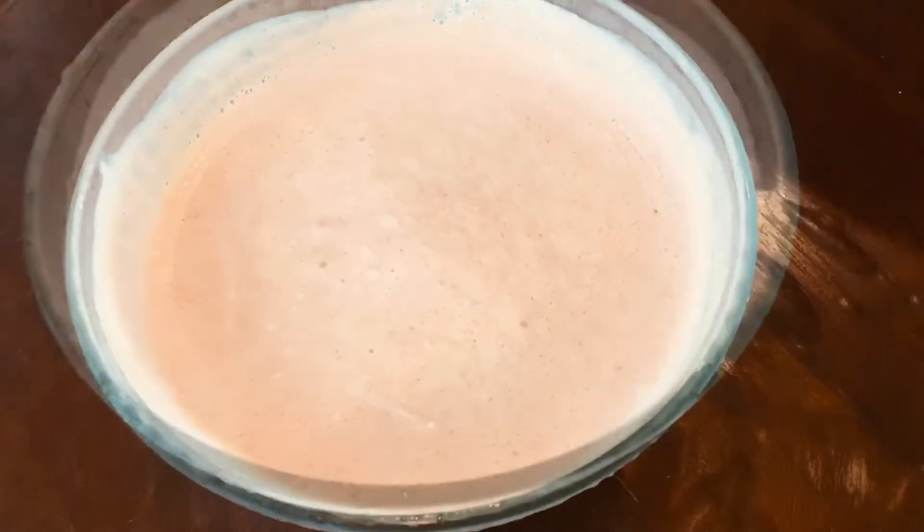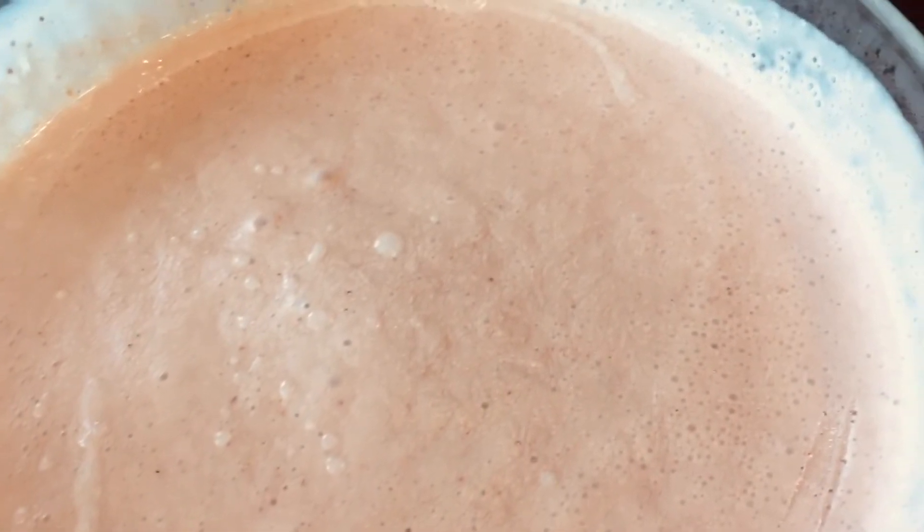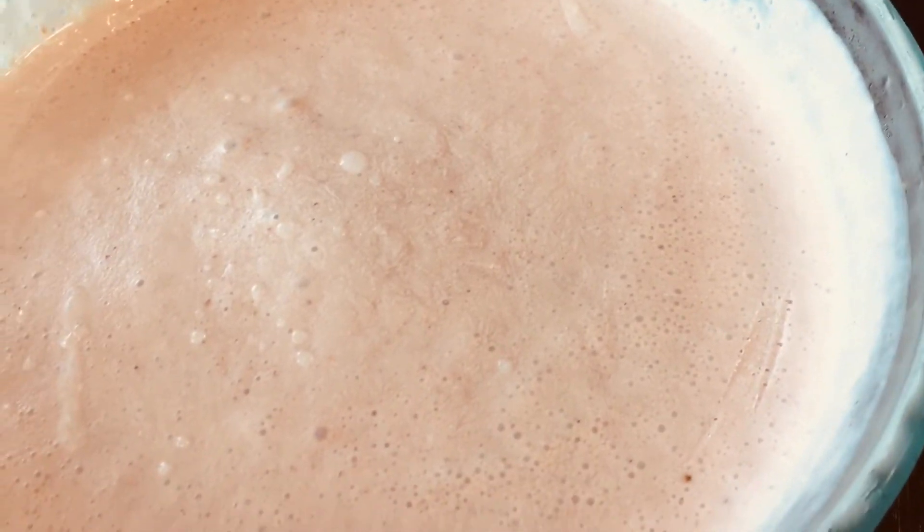Then, in the morning, our ice cream will be ready. Serve as you wish and enjoy!